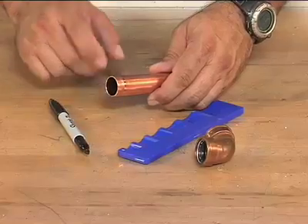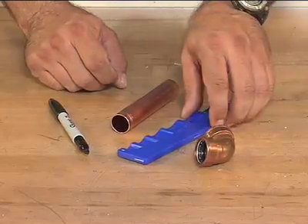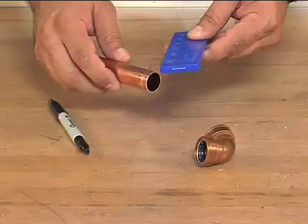Cutting the tube to the correct insertion depth is important. Use a depth gauge to measure and mark the tube. The depth might vary, but the mark must be visible for inspection.